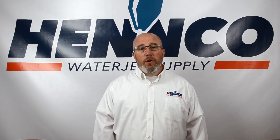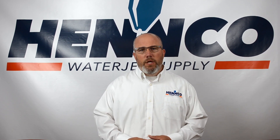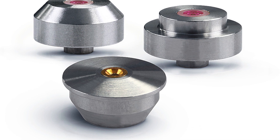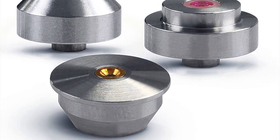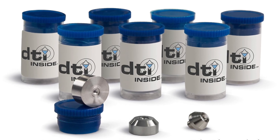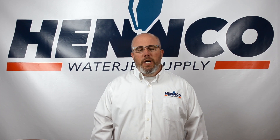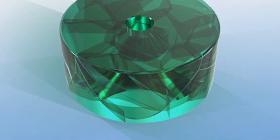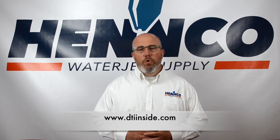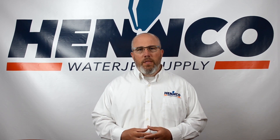Today there are actually three different materials available for waterjet orifices, whether you're doing water only or abrasive cutting. What used to be the most popular, and they're still used widely throughout the world, is a ruby, sapphire, or what they call a corundum material. Another very popular and increasingly common material is the diamond orifice. And then the new material getting buzz in the industry is called Tetracore. All of ENCO's orifices come from a company called DTI — one of the world leaders in orifice technology.